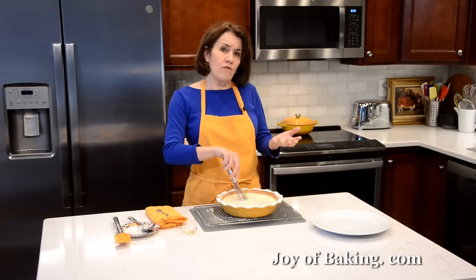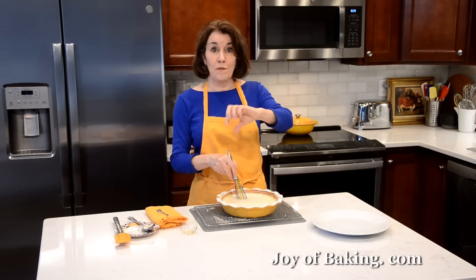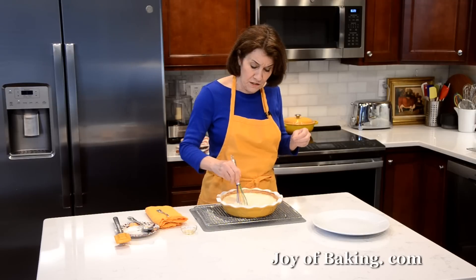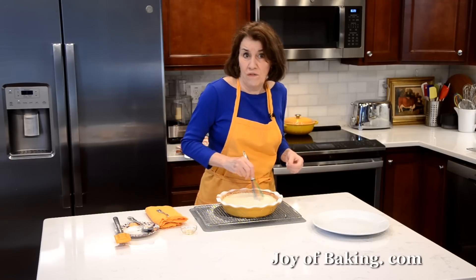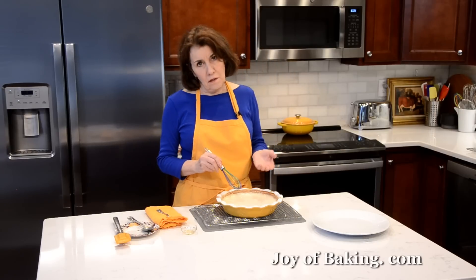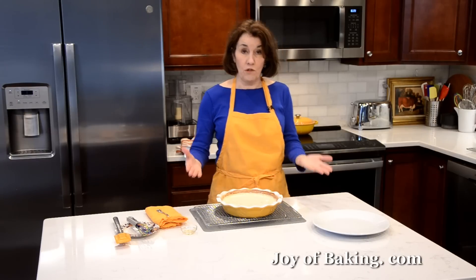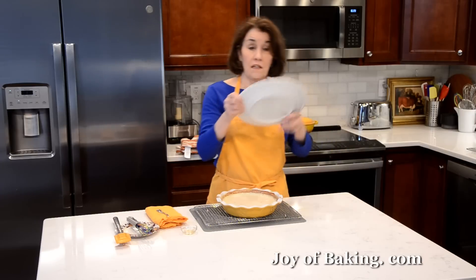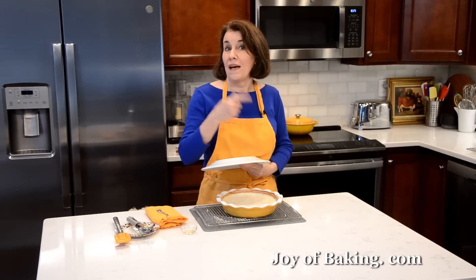If you added ground cinnamon at the beginning, another way I like it — besides just vanilla — is with ground cinnamon and raisins. You could stir in about a quarter of a cup, 30 grams of raisins. You could use golden raisins, dark raisins, or even currants, or other dried fruits if you want. It's a little hot to eat right now. If you want to get a little skin on top, just let it cool down like this. If you don't particularly like that skin, take a piece of foil or a plate and just put it on top. Let it cool down a little and then we'll come back and try some.